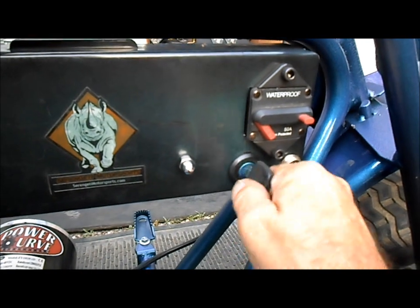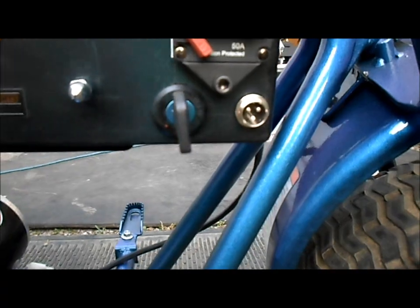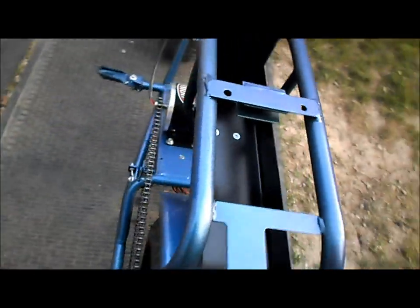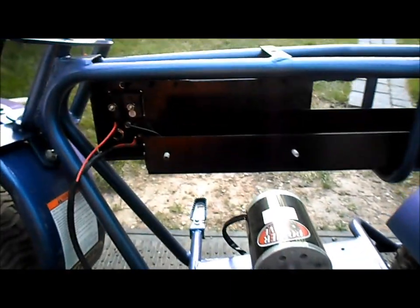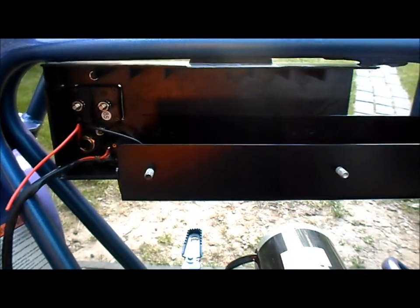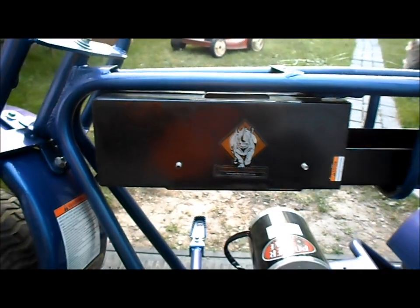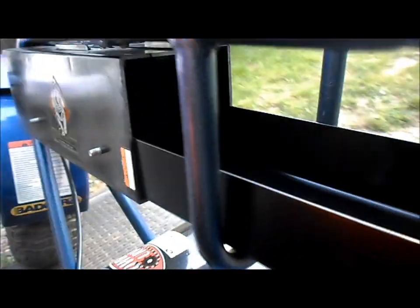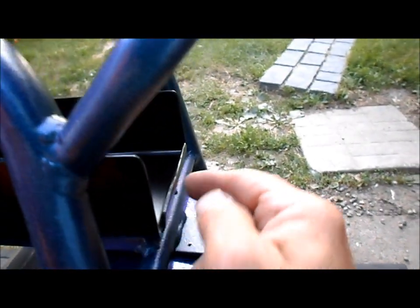We've got it all secured with our acorn nuts, good and solid. Got our on/off switch, got our breaker, and the charge port. Moving around to the other side of the bike, we've got our other side cover and we'll put it on right here on the side. One and a half batteries will go inside the box, the other two batteries will be back here, and we've got our rear stop so the batteries can't slide right out the tail.